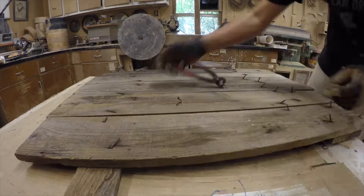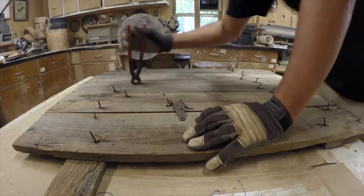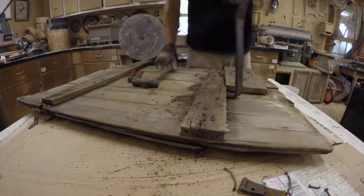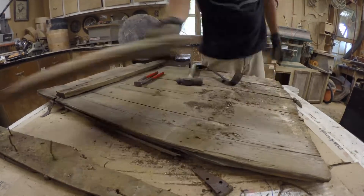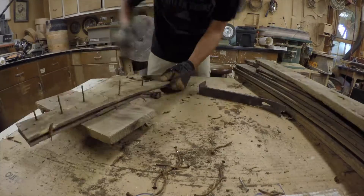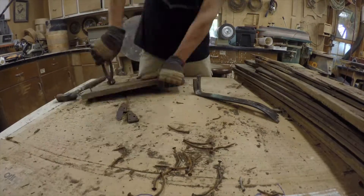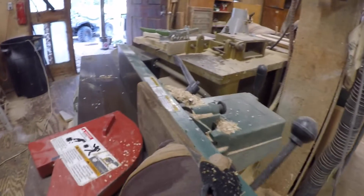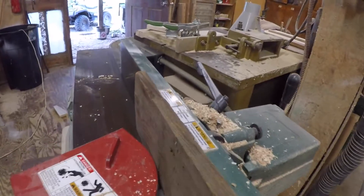We started out by bending all the nails up so we can hammer them straight back in to be able to get a smooth contact. That first board that we took off definitely we wasn't able to use, but there's a lot of good wood here. The next step, you want to have all your wood perfectly flat and the only way to do that is with a joiner.